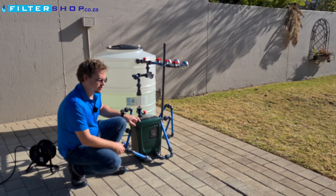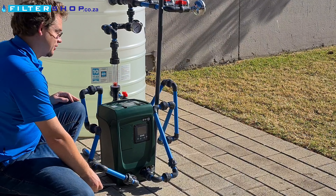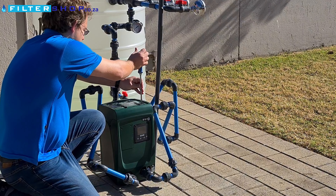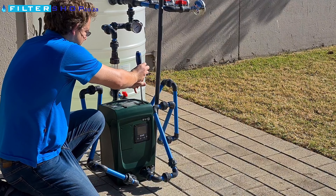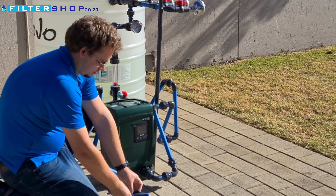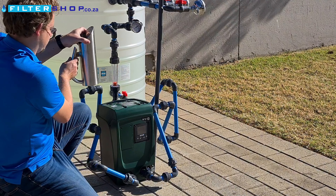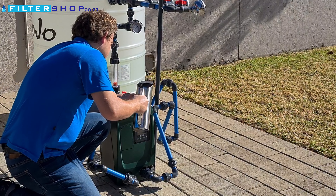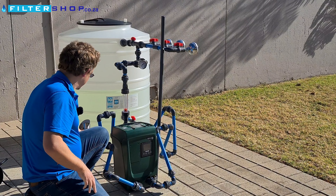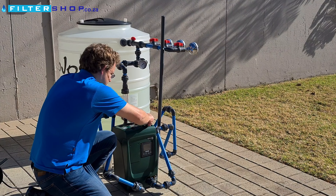One of the things it doesn't do is self-prime, so we need to open it up at the top. It's got a little fill port here which you need to open, then take some water and carefully pour inside. There we have about a liter and a half in — let's see if it's happy with that.